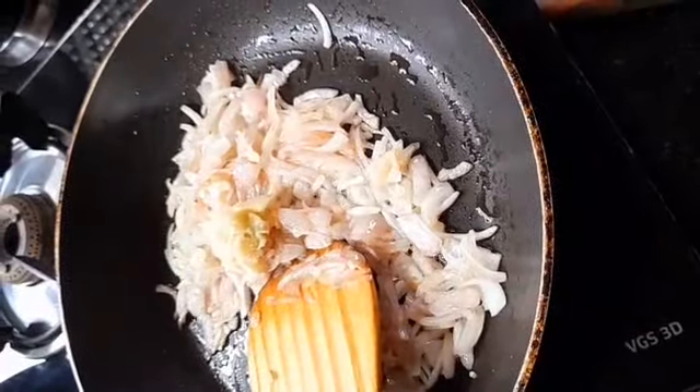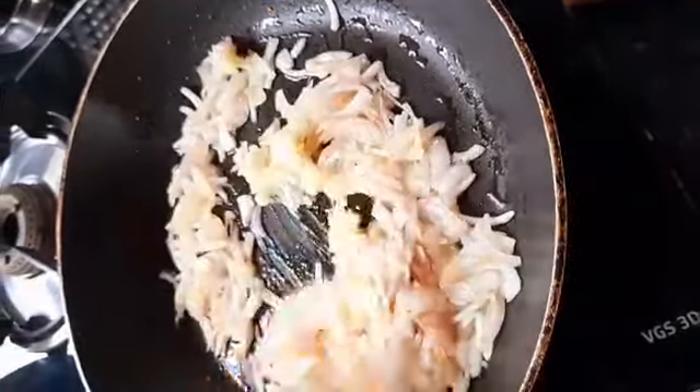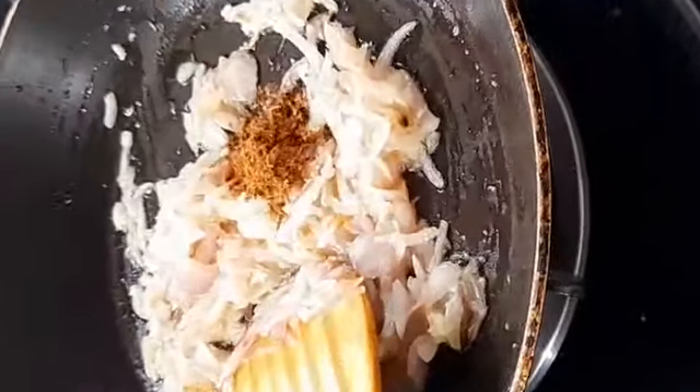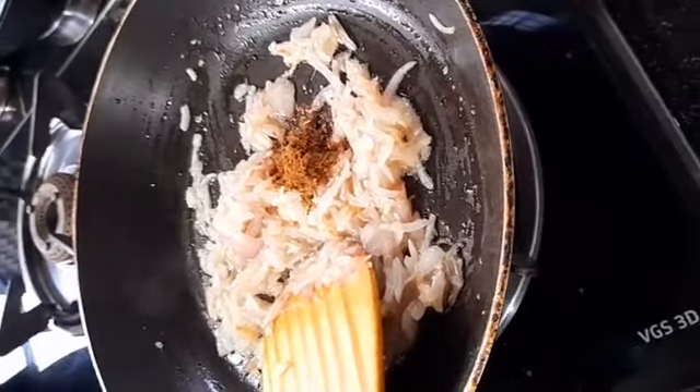Add 1 teaspoon of ginger-garlic paste, 1 teaspoon of garlic masala, and 1 teaspoon of garlic.